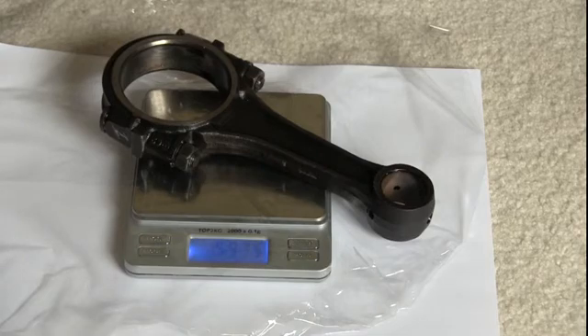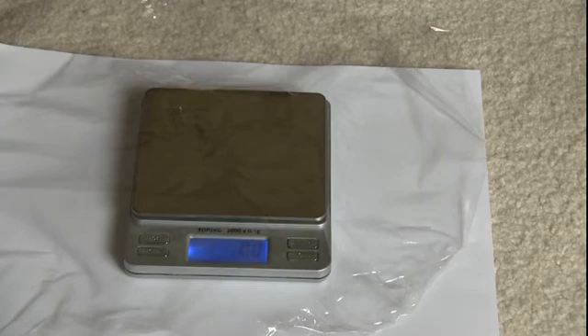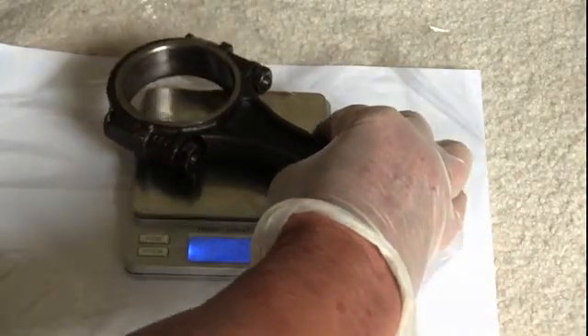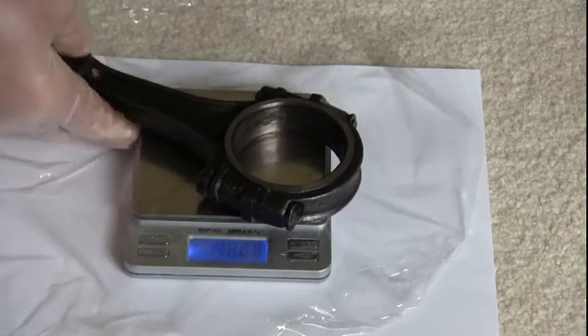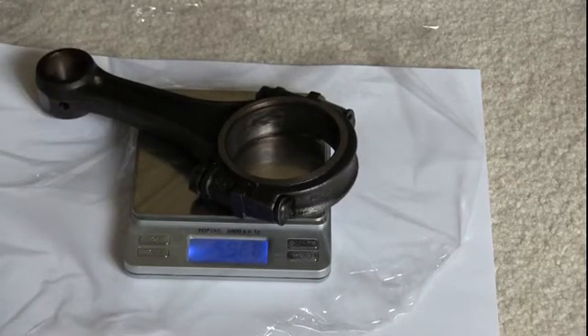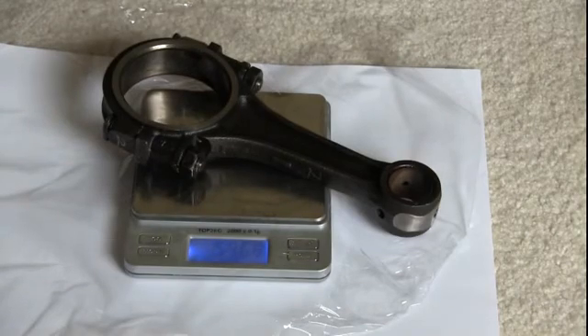These are stock VW rods and they have not been balanced at all. On each rod I take my die grinder or Dremel tool and mark 1, 2, 3, 4. Number 2 rod readings: 596.8, 596.6, 596.9 grams. I am going to accept that as the final reading for number 2 rod.